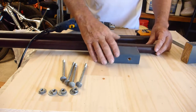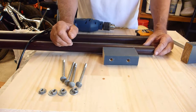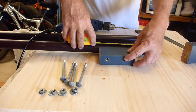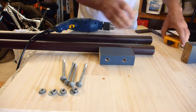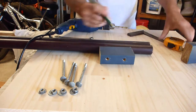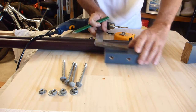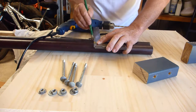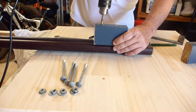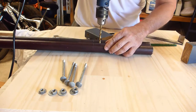I didn't want them very high because you've got to learn, so I just put them up about 125 to the top — that would be fine. Measure those 125, mark both of those bolts, then hold that there, mark the rod, drill the rod.